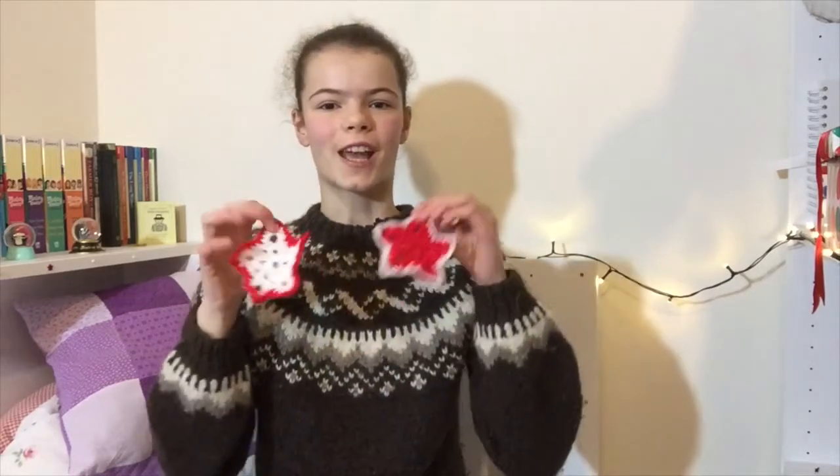Hi guys! Welcome to another Around The Air project. Christmas is fast approaching so today I'll show you how to crochet these cute little stars. Before we get started don't forget to subscribe to my channel and click on the bell icon so you get notified whenever I upload any new videos. Let's get started!